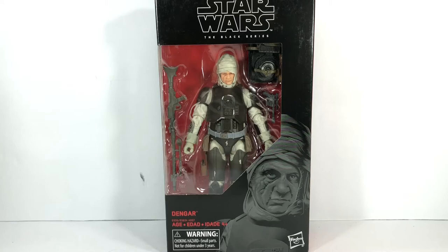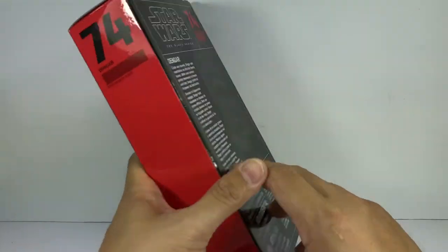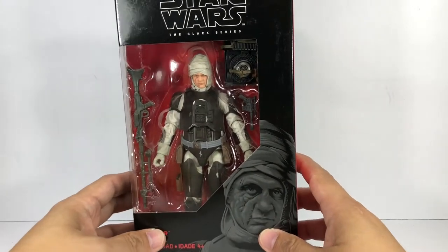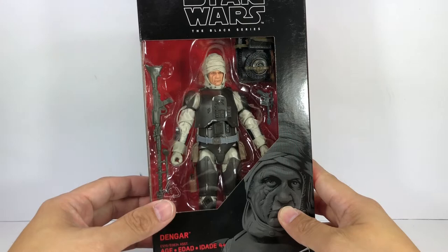This is the Star Wars The Black Series Dengar. The figure is number 74. Here we go with the bio. Very nice, he's looking fantastic. I wasn't sure I was going to pick this guy up.